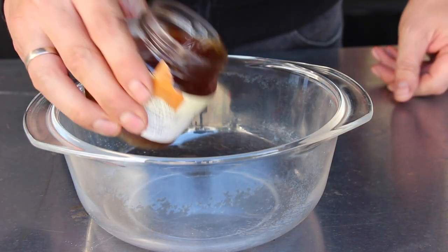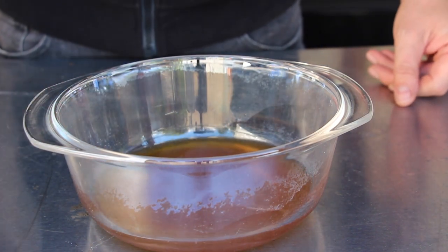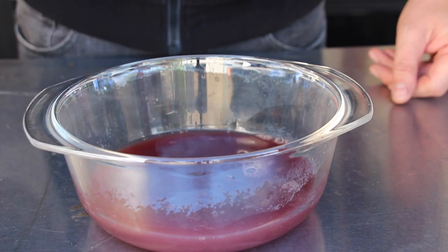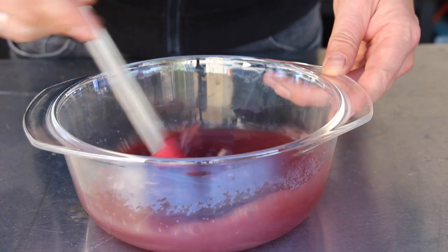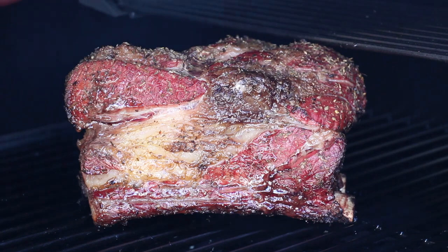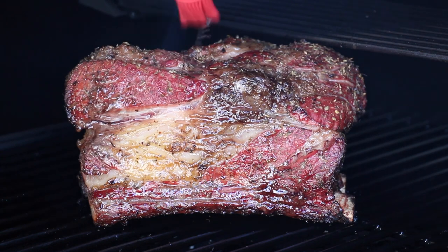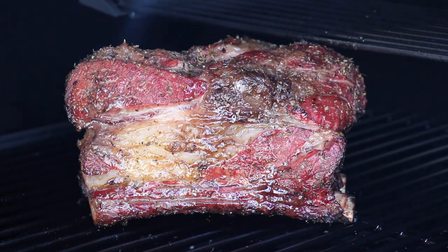We need a glass bowl, some beef stock, and the same amount of red wine — this is our basting mixture. You can put this into a bottle or just baste it over your meat every hour. That's exactly what we're doing today: every hour I will open the smoker and add some of that nice mixture of red wine and beef stock.